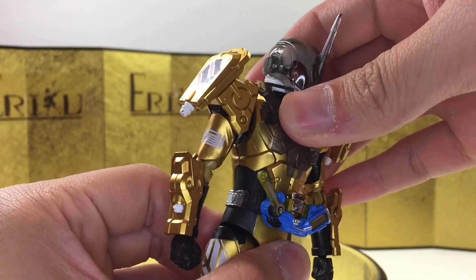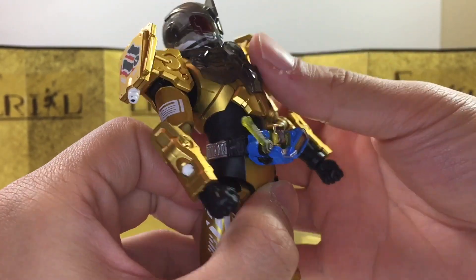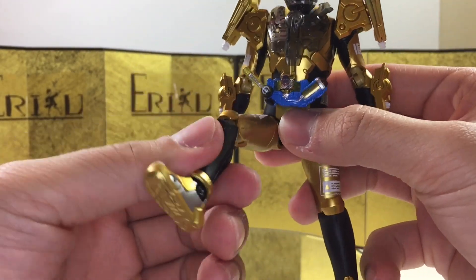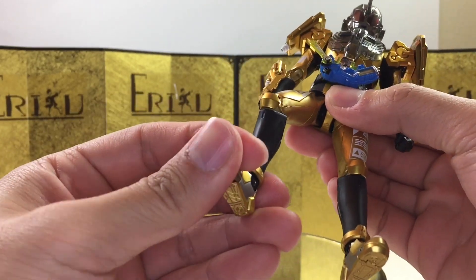For the ab crunch, you can bend forward about this much, bend backwards about this much, with some really good side-to-side movement. For the leg, we have the pull-down method — kick up about this high, bend about this much, thigh swivels, side-to-side pivot, and toe hinge.